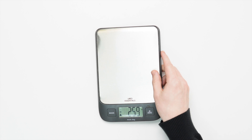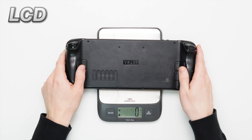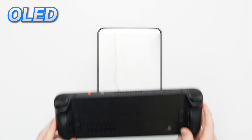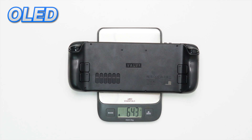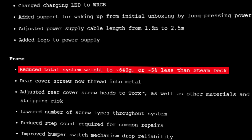Valve did state that they had reduced the total system weight by 5%. In our test the LCD version weighed in at 677 grams and the OLED at 643, which is 34 grams lighter — almost exactly the 5% reduction promised.